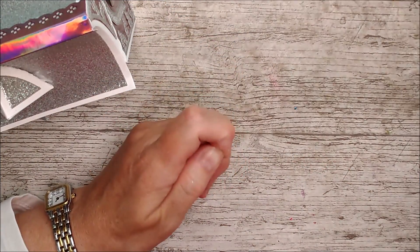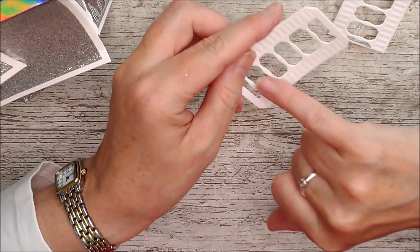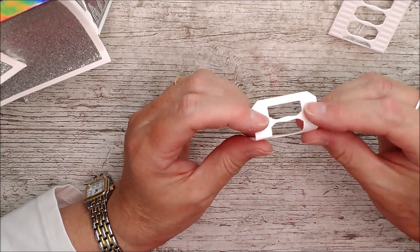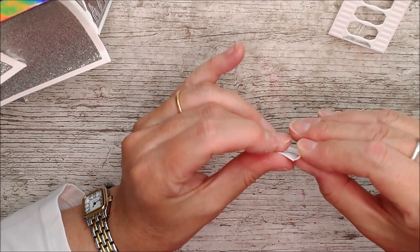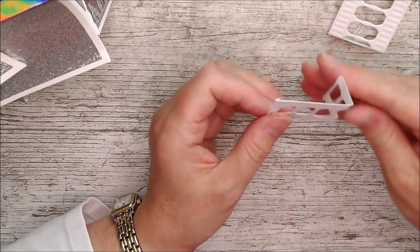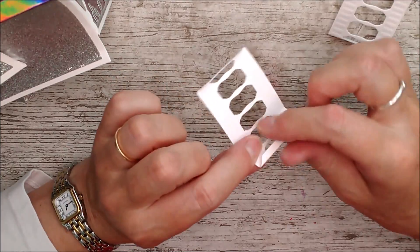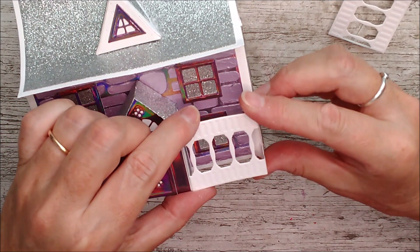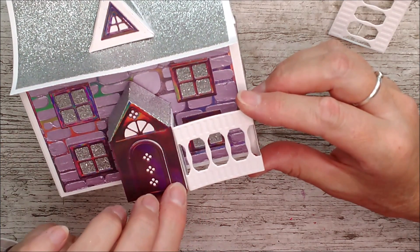I've cut out two of these veranda pieces in white. You can see there are three sections the same size and then one wider section, with a little score line just above it — fold that over, and fold the two tabs back at the edges. Then put glue on the top tab, turn it over and glue the other, and that forms the corner. The other piece goes on here, giving you a lovely little veranda. It goes on there and it looks really, really beautiful.